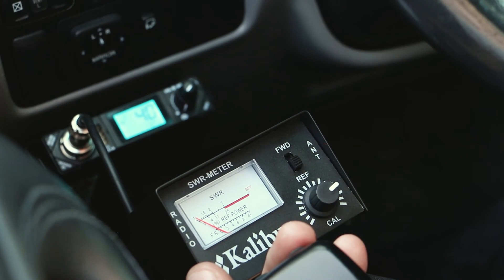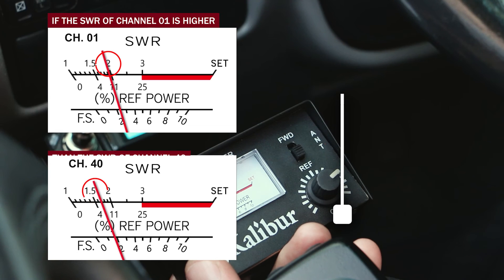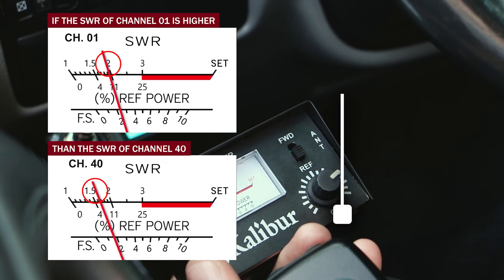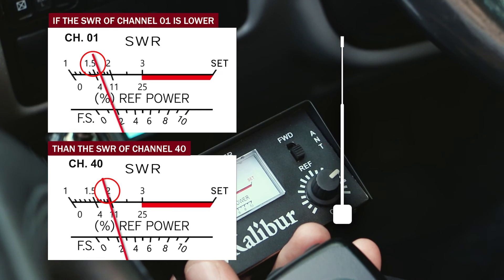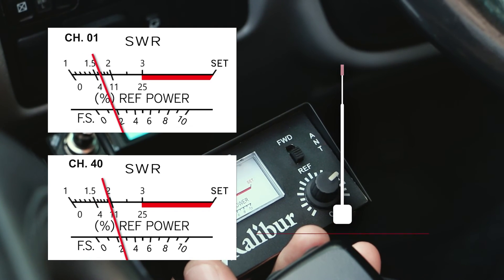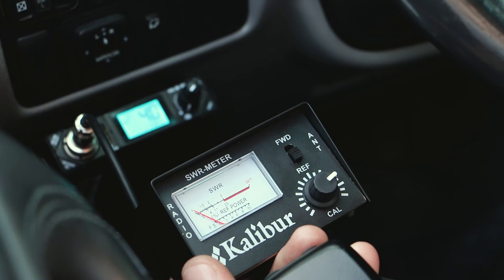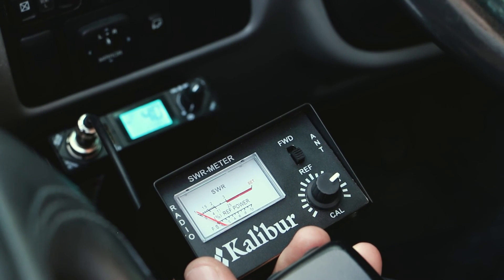This would be good to go. But keep in mind when you are tuning: if SWR on channel one is higher than on channel forty, you need to lengthen the antenna; and if it's higher on forty than it is on one, you need to shorten the antenna. What we're trying to do is make sure we get SWR down below two and get it as equal as we can on both channels one and forty, so that you have nice SWR all the way across the whole CB band.